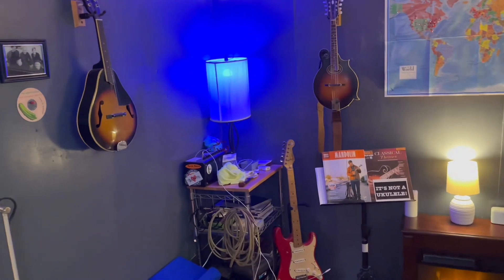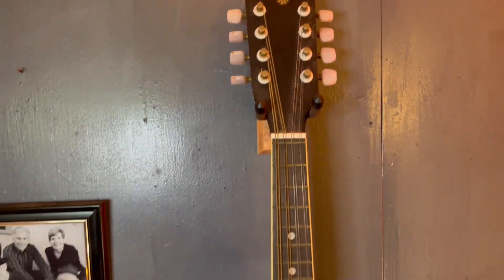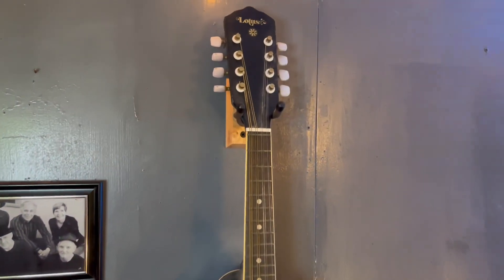My mandolin journey really started with this guy — a Lotus. This is something my father-in-law got in like the late 70s and had given to me, and it was literally just hanging on the wall untouched for a good decade. I had zero interest in mandolin, had never touched the thing in my life, and I was 44 years old. I joined up as a guitar player, took a picture of my guitars with this hanging in the background, and they got so excited asking if I knew mandolin. I said of course — didn't know the first thing about it. But it was because of this guy in the background that all this got started.